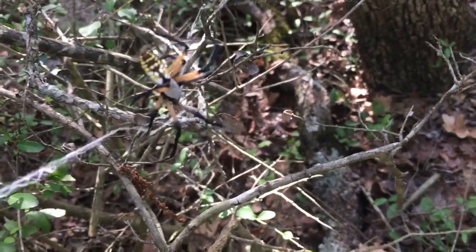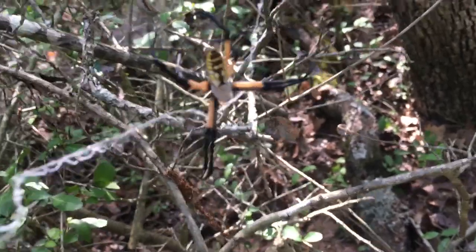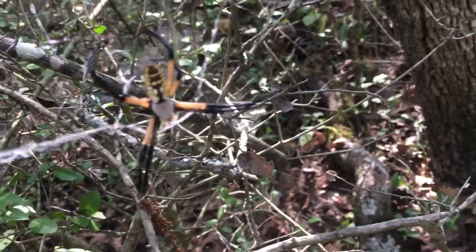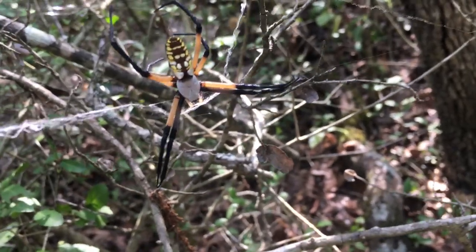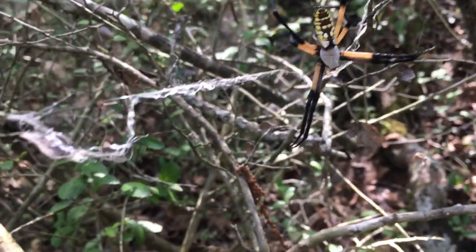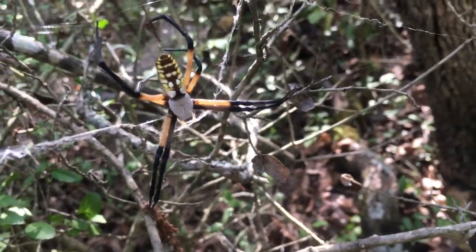Another type of orb weaver — some people call it a banana spider, a garden spider, or a Chinese writing spider, because they make that thing right there in the middle. It looks like Chinese writing, some people say.